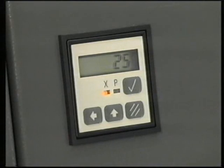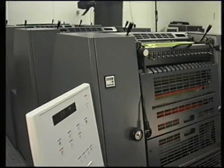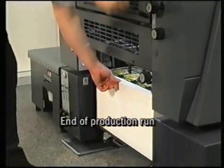The press stops automatically once the pre-selected number of copies is reached. Crank down the production pile and move it carefully to one side.